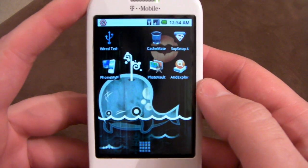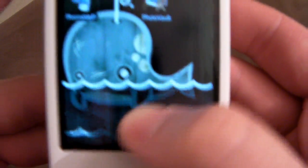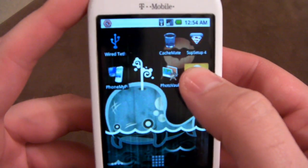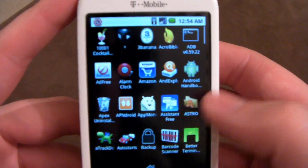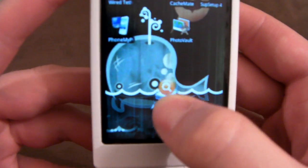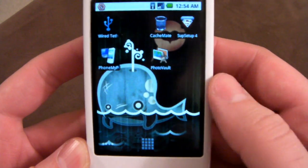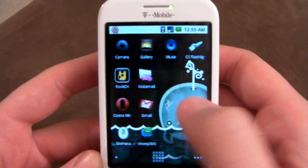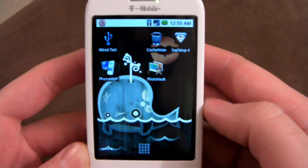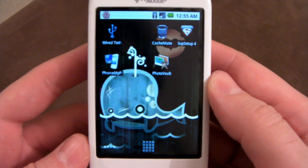Another cool feature is the ability to grab an icon and drag it down into the trash can. If you hold it long enough, it will say 'drop to uninstall.' Normally if you just grab it and drop it in there, it'll just get rid of the icon. If you wanted to do a quick uninstall - I think this is super handy, it's probably one of my favorite features - hold it down, drop to uninstall. 'Do you want to uninstall this application?' You can see how handy that would be, especially if you just downloaded a really silly app and decided you didn't want it, without having to go through an app manager or into settings.